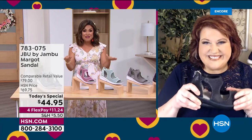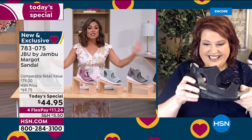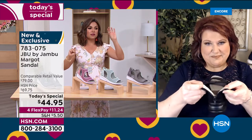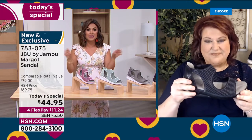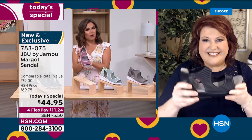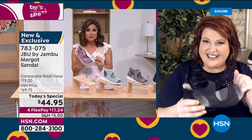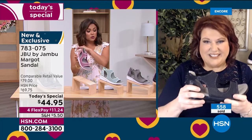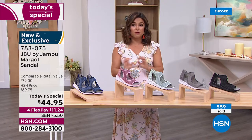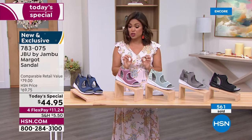If you're just joining us, welcome — this is our best value of the day and you get first dibs on all colors and sizes. Toward the middle and end of the day, it's always the smallest and largest sizes and wide widths that disappear the quickest because it's so hard to find a great comfortable fashion sandal in those sizes. We have everything 6 through 12, half sizes, medium and wide width — 100% true to size.